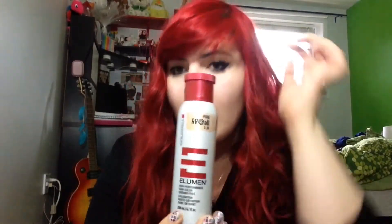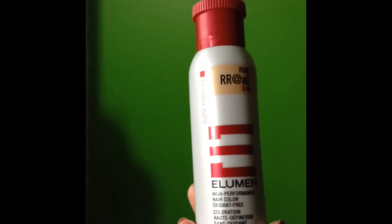The hair dye I use is called Elumen by Goldwell — this one here. I love this product. It's amazing. It leaves your hair shiny. This product is a high-performance hair color, oxidant free — so it has no peroxide, no ammonia, nothing chemical that damages your hair. It's very, very gentle.